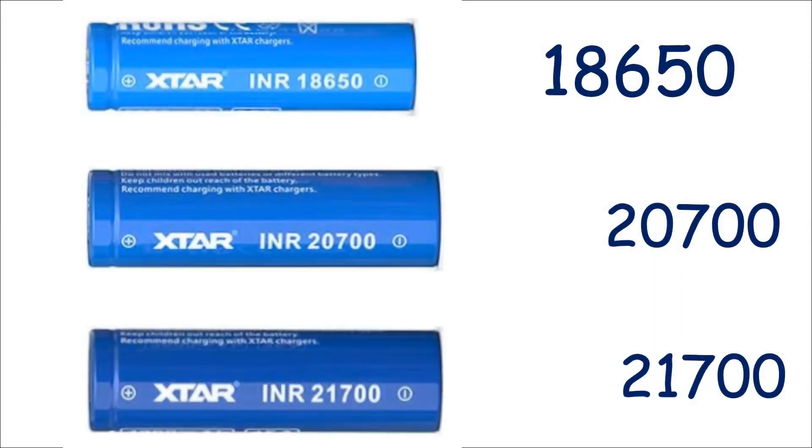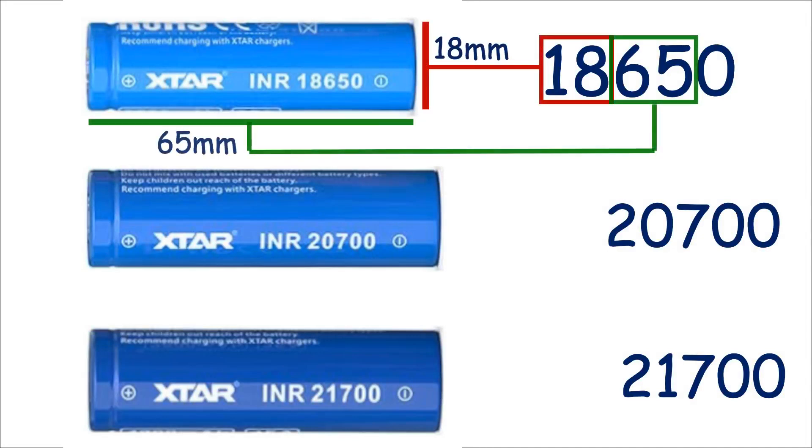Lithium-ion cells come in a few different sizes, but those used in vapes are mainly these, and they're so called because of their dimensions. For example, the common 18650 is 18mm diameter by about 65mm in length.